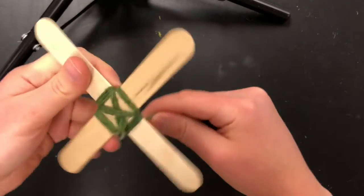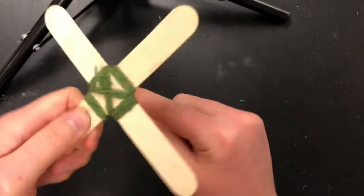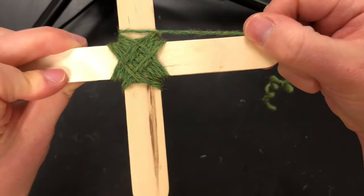Wrap it around, turn. Wrap it around, turn. Keep going around and turning. And on the front, it's going to start to look like this.